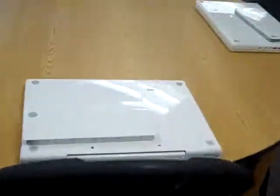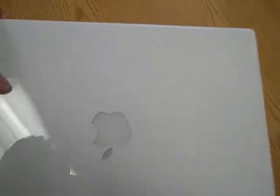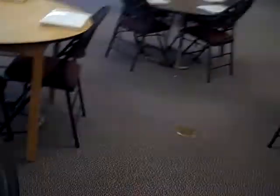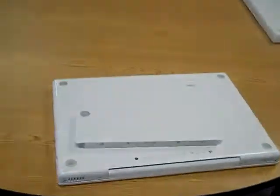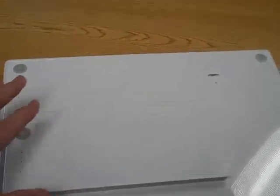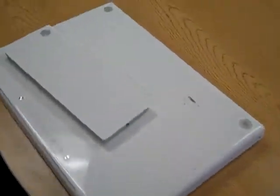The first thing I do is walk over and flip all the MacBooks over on the back. This table's already flipped over, so I just flip it over like this. I'll go around to each table and flip all the MacBooks over. Then I grab the battery and sit it on the back like that, and I'll go lay all the batteries out.